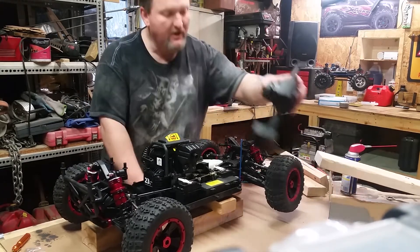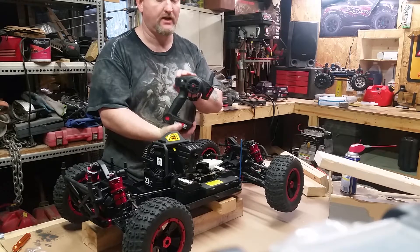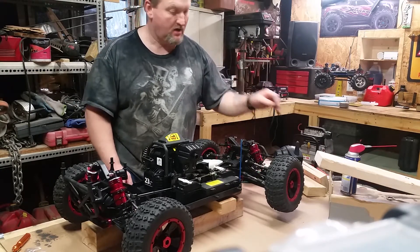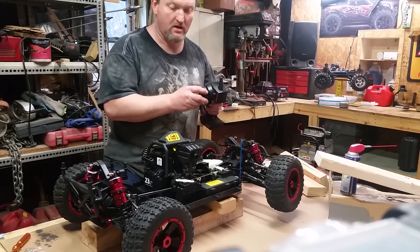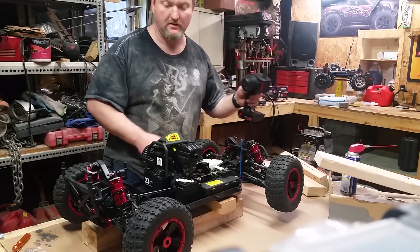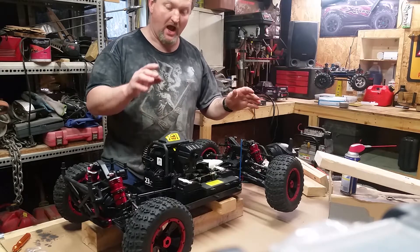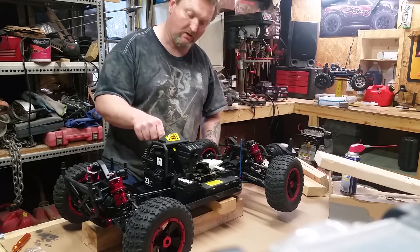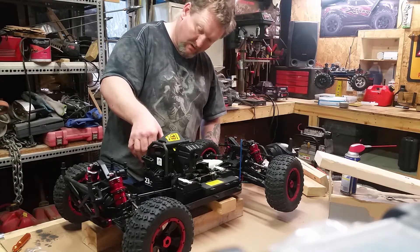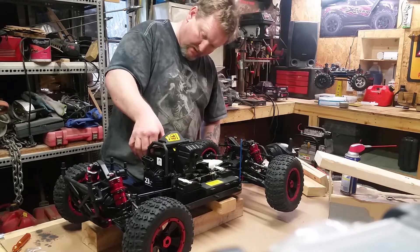First things first, I'm going to grab this radio. I'm going to turn it on to the on position — see the green light. And now I'm going to turn on the truck. I don't think the battery is too good in it. Now I'm going to give it fuel by pumping this a couple of times. One, two, three, four, five, six, seven, eight.